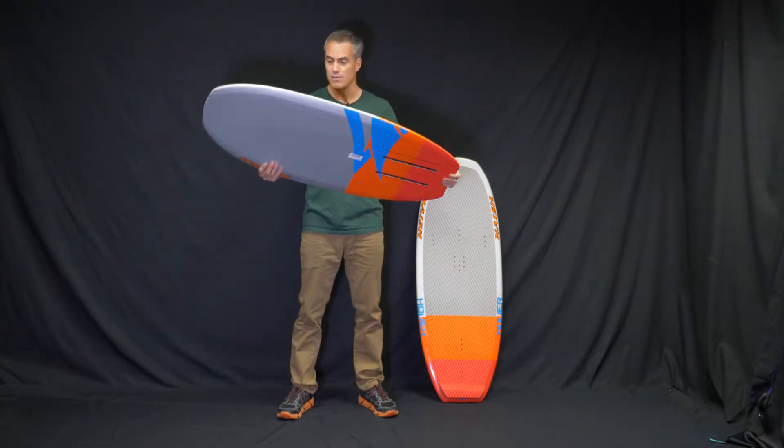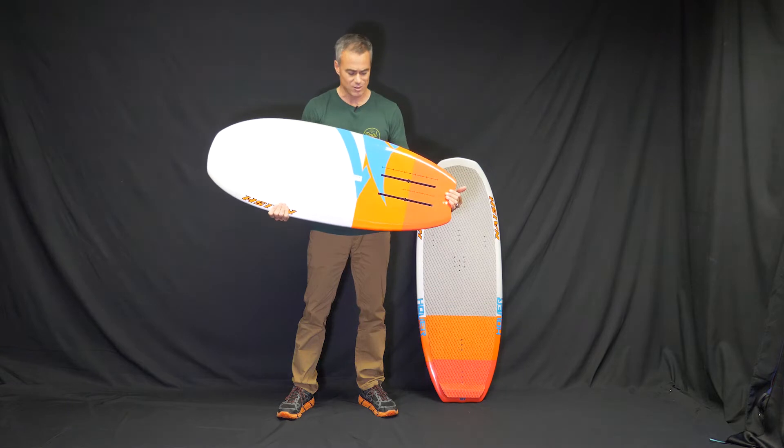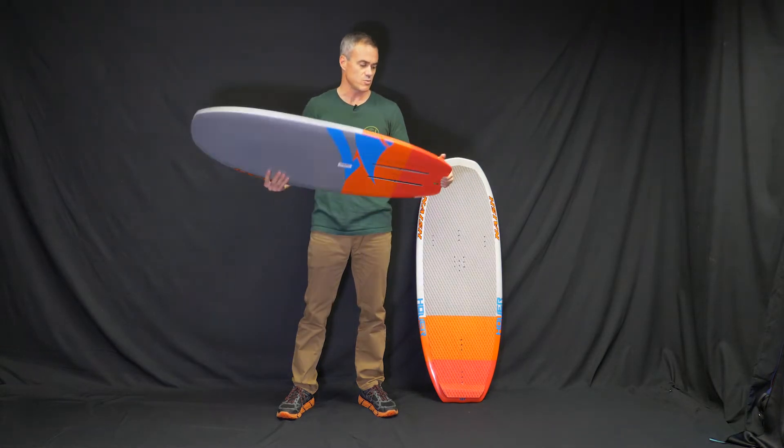They've done a few improvements to this board and also added another size. They've added a really high gloss paint job and some nice beveled rails, which are really sweet.